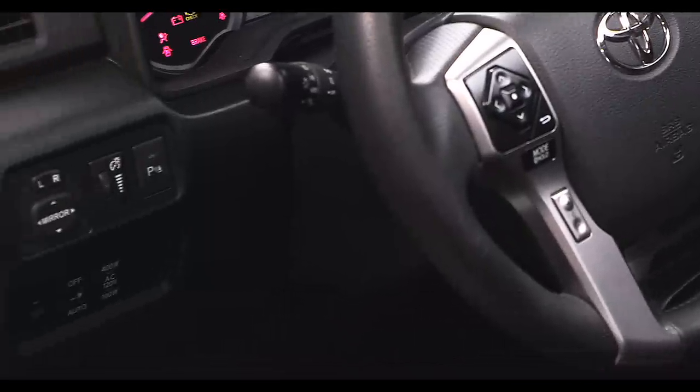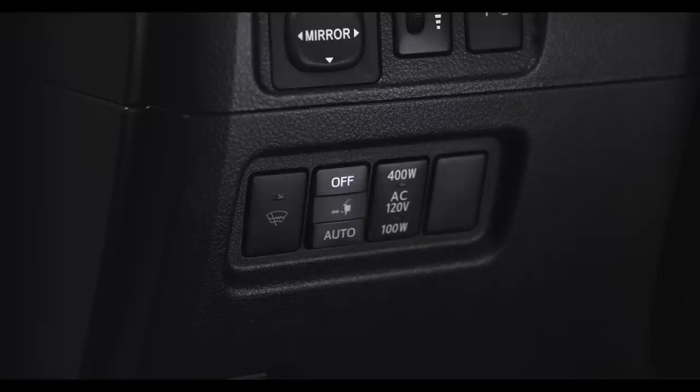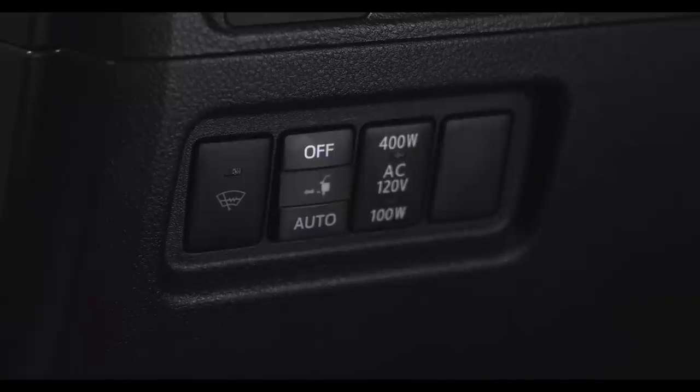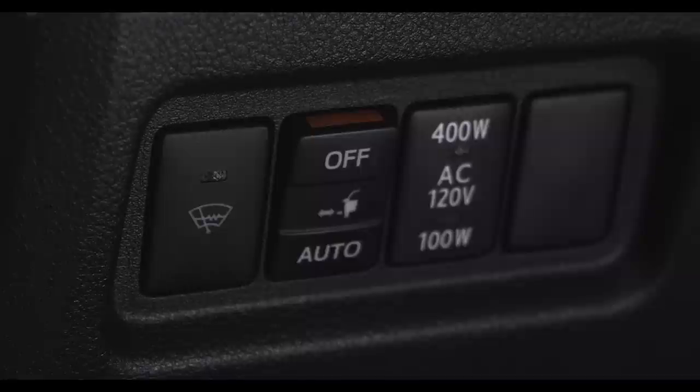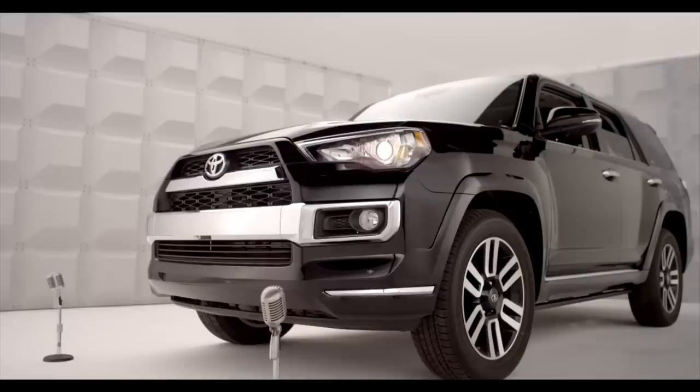The automatic running board's auto-off switch is located on the driver's side of the instrument panel. To activate the automatic running board feature, select Auto Mode. The orange line at the top of the switch illuminates to indicate that the automatic running board system is on.